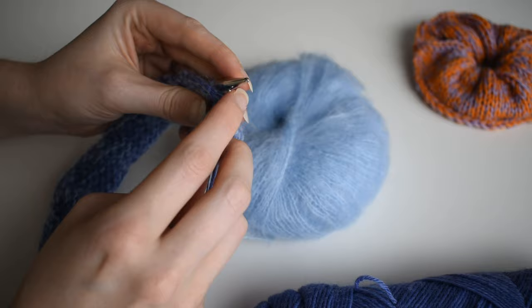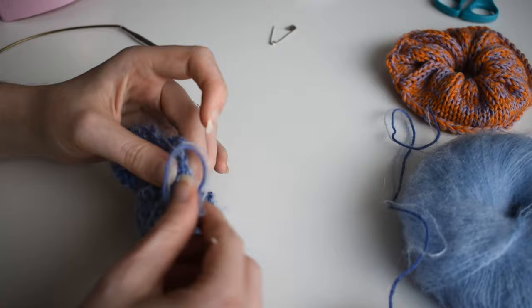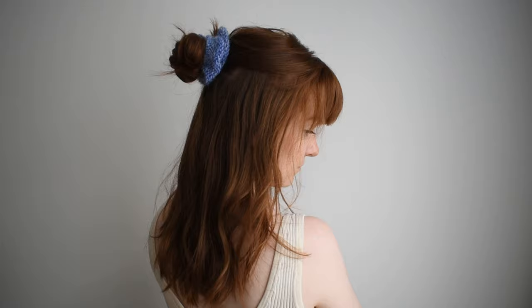Continue doing that until you have a small opening on your circular knit tube, then put in the elastic and tie a knot at the end. This is much easier than doing it beforehand, because then you can just sew up the small opening with a darning needle and cut off any loose ends. It's just so much easier, and then you have a nice scrunchie.